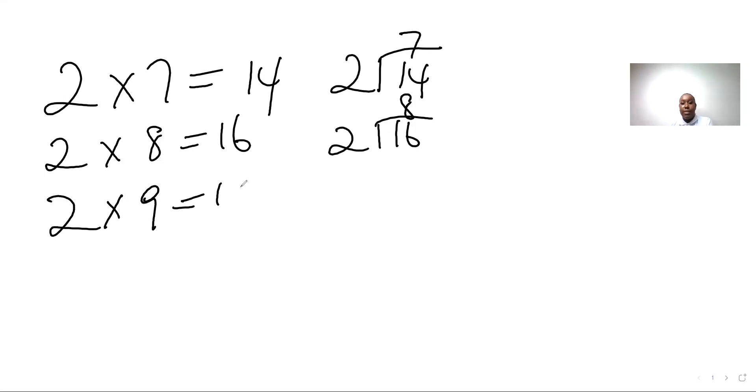Two nines are eighteen, two into eighteen — two, four, six, eight, ten, twelve, fourteen, sixteen, eighteen — nine.